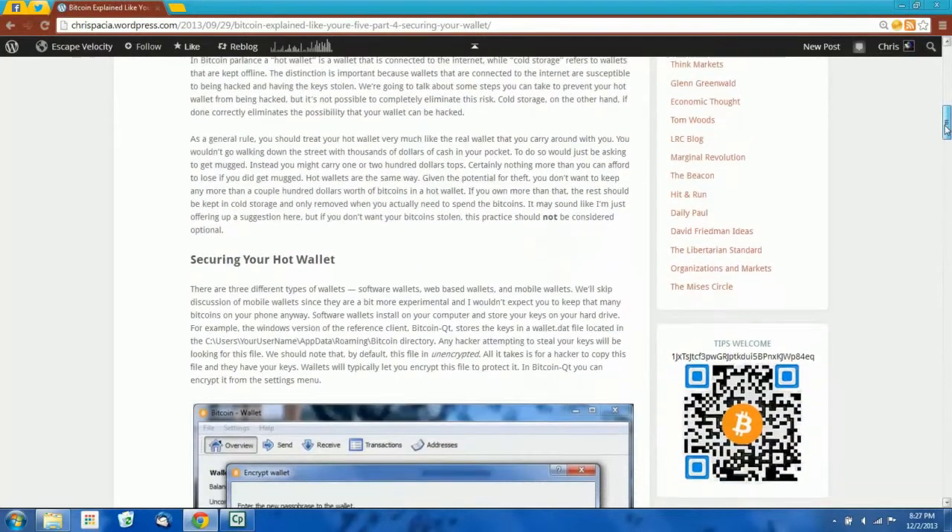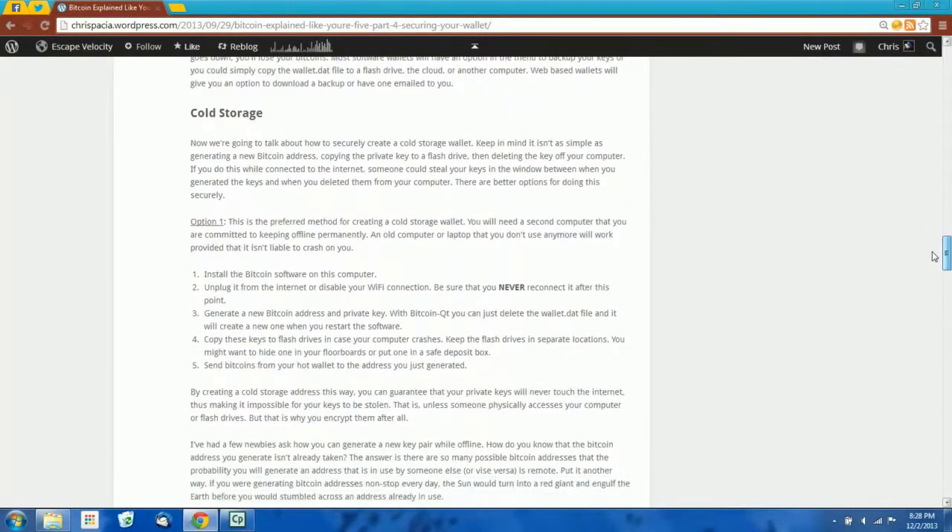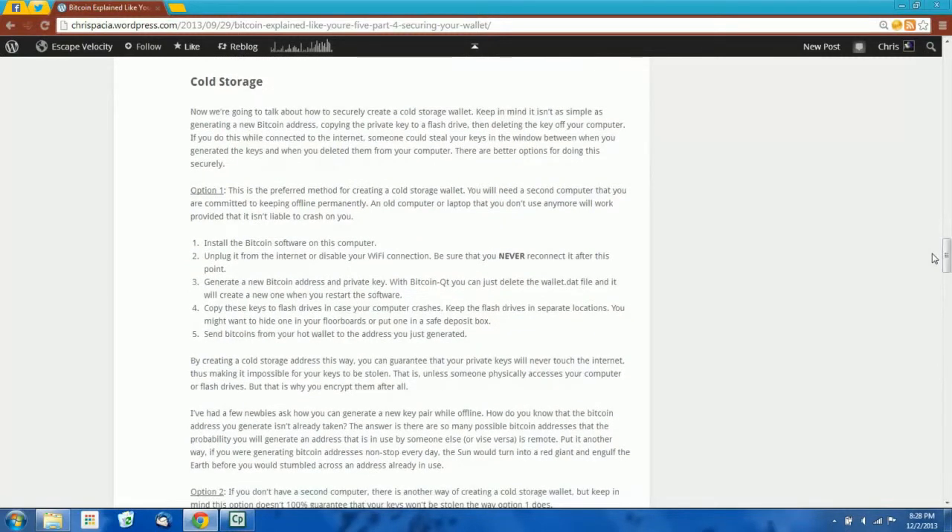Some people have asked me if I could go into more detail about how to create a secure cold storage wallet, and doing so is kind of outside the scope of what I could do in a blog post, so I decided to make a little video tutorial. Now as I mentioned in the post, the most secure way to create a cold storage wallet is to use a second computer. If you have a second computer that you're committed to keeping offline permanently — never reconnected to the internet — you could just generate your keys on that computer and send your bitcoins to those addresses, and as long as you never reconnect it to the internet, it should be impossible for an attacker to steal your bitcoins. Unfortunately, if you're like most people, you don't have access to a second computer you can keep offline, so this tutorial is for you.